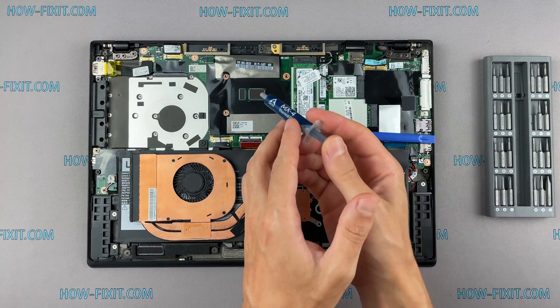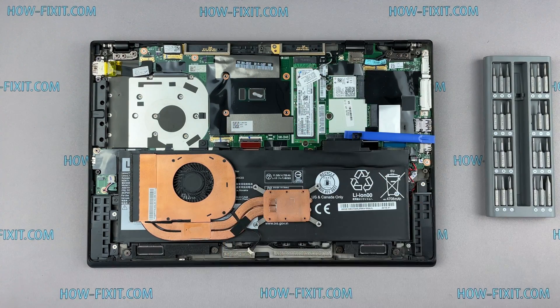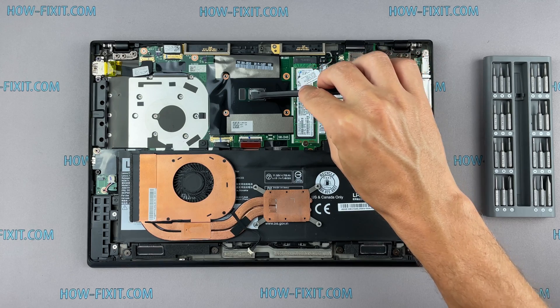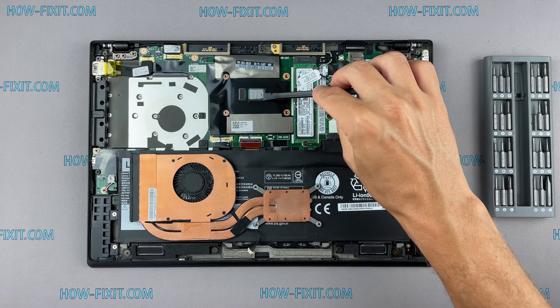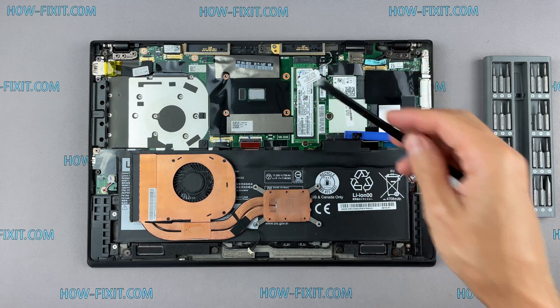How to apply thermal grease? Apply a small amount of thermal paste to the CPU, then take a plastic tool and spread it evenly over the entire surface of the chip. If you still don't know which thermal grease to choose, in the description I left a link to a video where I test different thermal greases and choose the best one for a laptop.